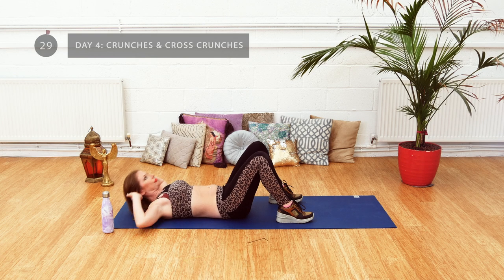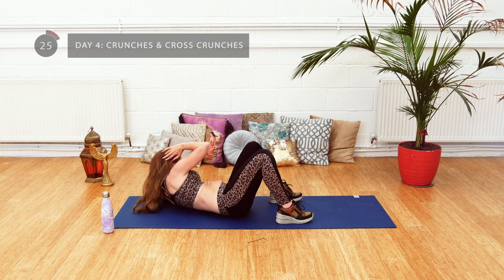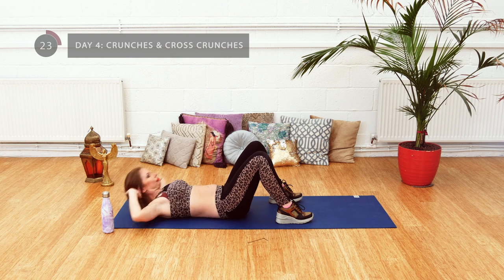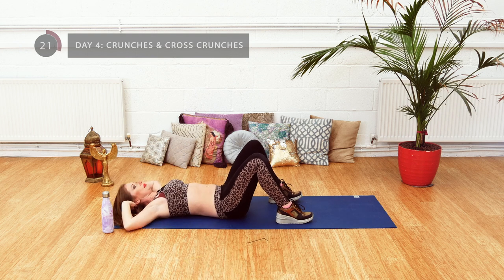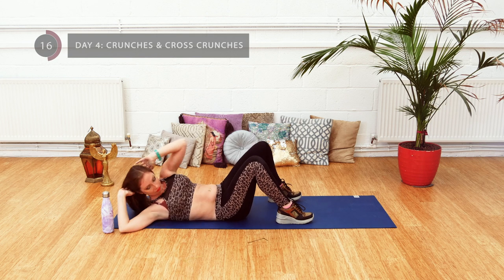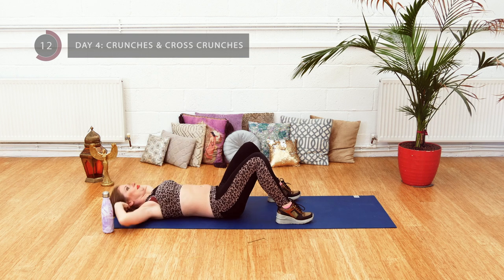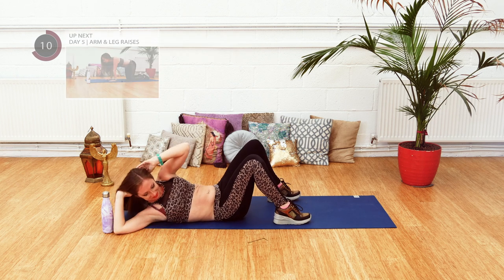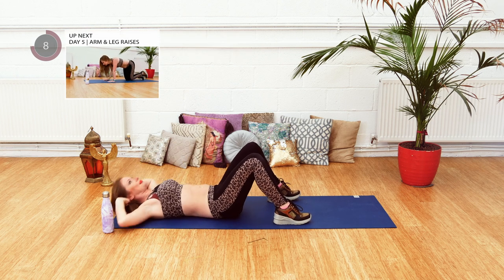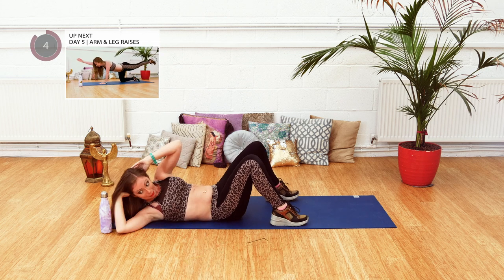Let's see if we can really make this set count. Nice clean repetitions — well done. Keep going, keep going. You've got it.